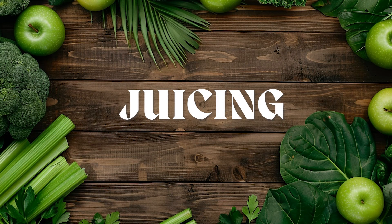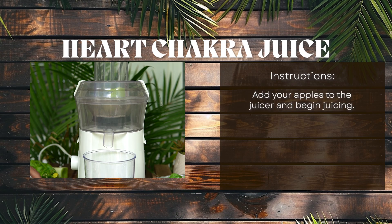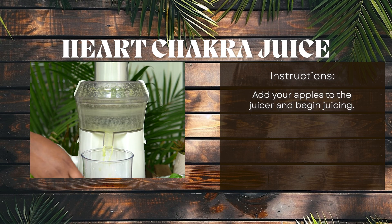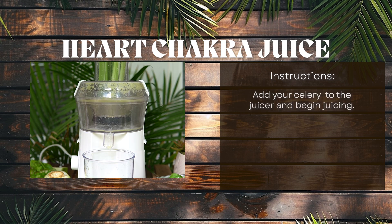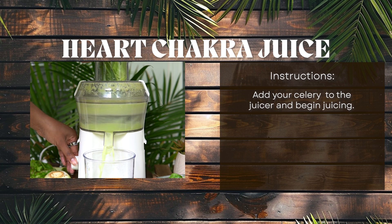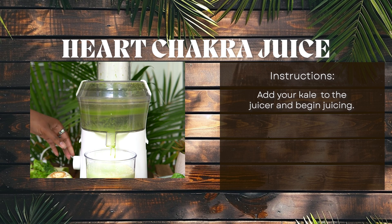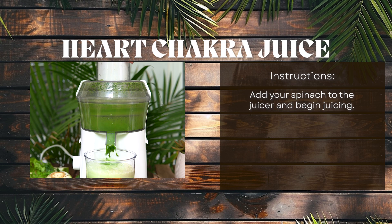Let's get juicing. Add in your apples and juice. Next, add your celery and juice. Time to add in the kale and juice. And add your spinach and juice.